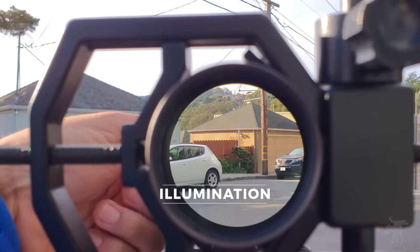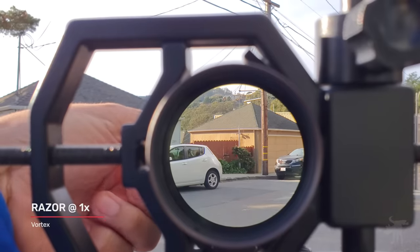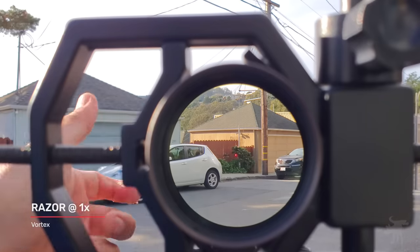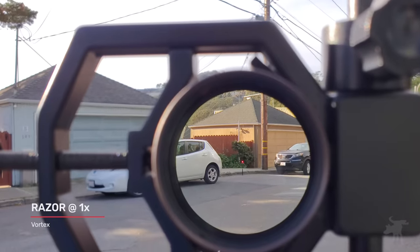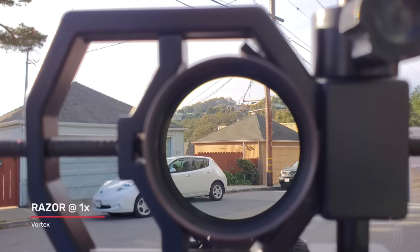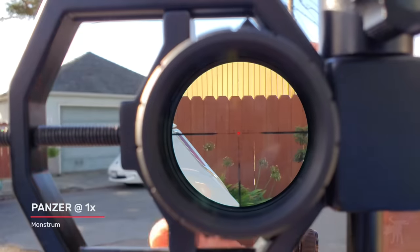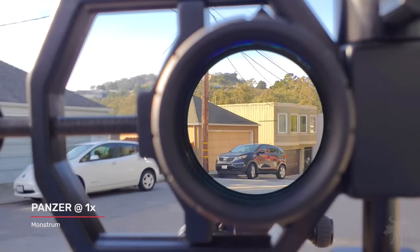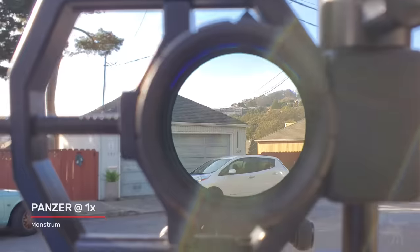Let's take a look at reticle illumination. Both the Razor and the Panzer have nearly identical small, fine T-style reticles at one power, making them a little hard to make out against a complicated background. Both can illuminate the central circle dot, making them effectively a red dot scope at one power. The Razor is truly daylight bright — the dot is even visible in the sunlit sky. The Panzer also has an illuminated central dot, but at one power it's really only CQB or low-light bright. When brought up against a sunlit wall, it practically disappears — like many LPVOs, it's not daylight bright.